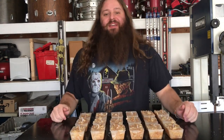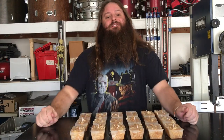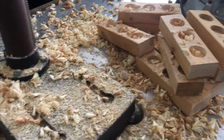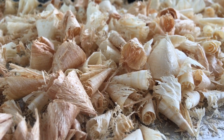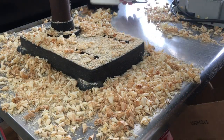Hi, my name is Dimitri with XYZ Create and today I'll be making these Scrapwood Fire Starters. I started by collecting the shavings that were created when I made my modern geometric candle holders in a previous video. Like most woodworkers, I can't seem to throw away even the smallest piece of scrap wood, and shavings are no exception.